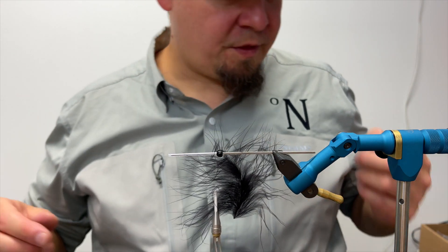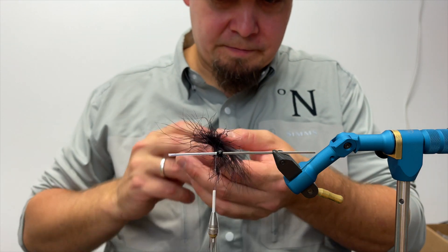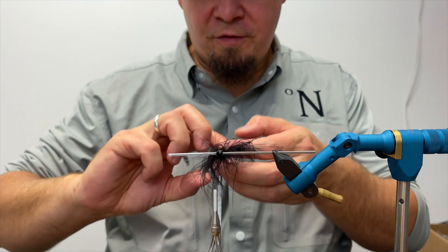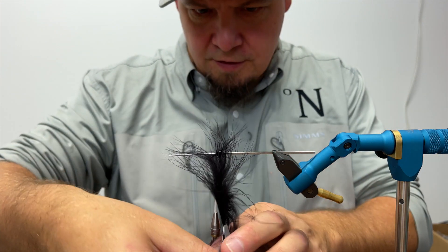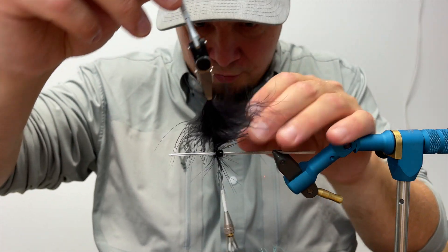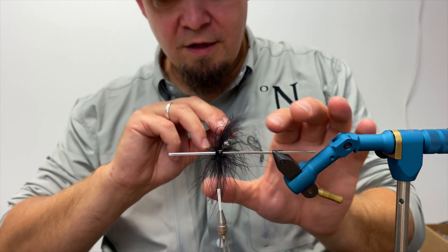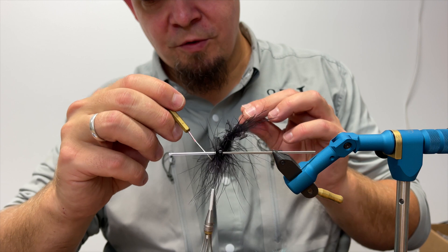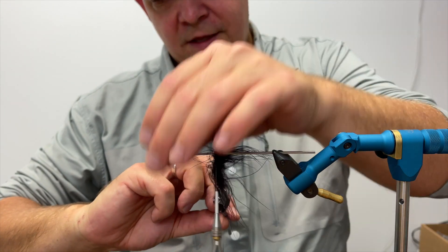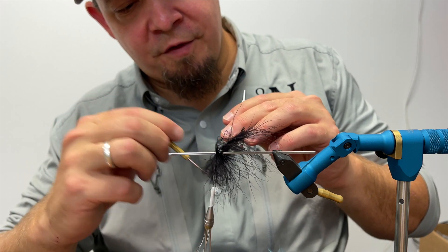That will help with the natural curve of the hackle fibers. I'm going to take my hackle plier and turn my hackle, folding the marabou fibers backwards for every turn so that they are in place. Everything is going to be covered by a disc in the end, so the color of the tying thread is not that important — I'm using a white one because that's what I had mounted. It's important that the marabou hackle fibers don't get too entangled with each turn, so try to pull them out if they're starting to tangle as you go.